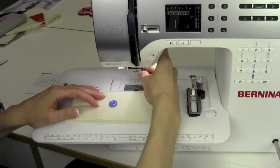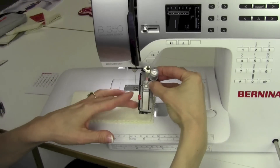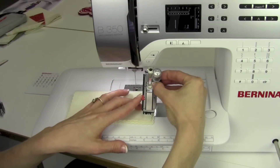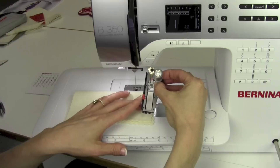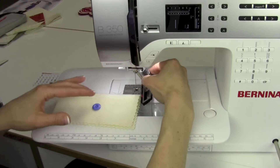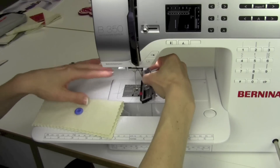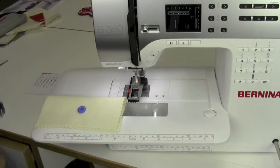This requires a whole separate foot. We're going to take off the standard foot, and this foot, 3A, has a couple features that will provide us with markings so we get the same buttonhole that are always the same length. This red mark is going to move up or down depending on the length of our button. We're just going to tip this in from the side, go up, and latch it into place.